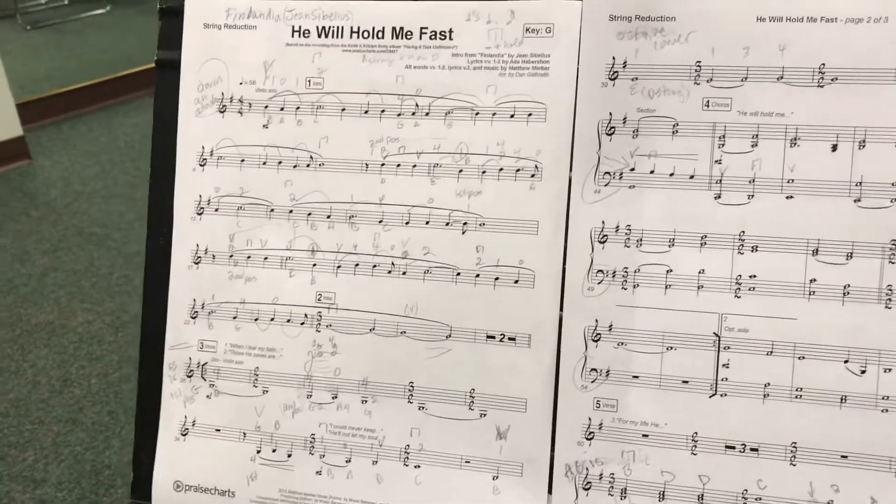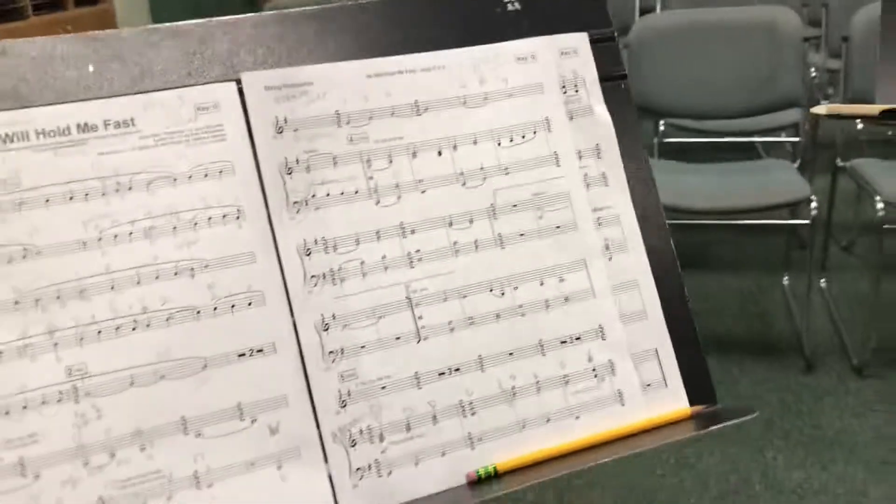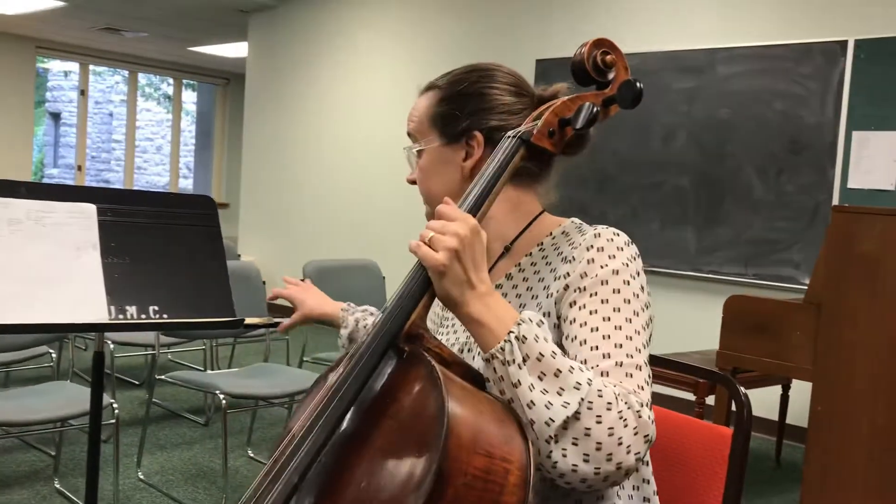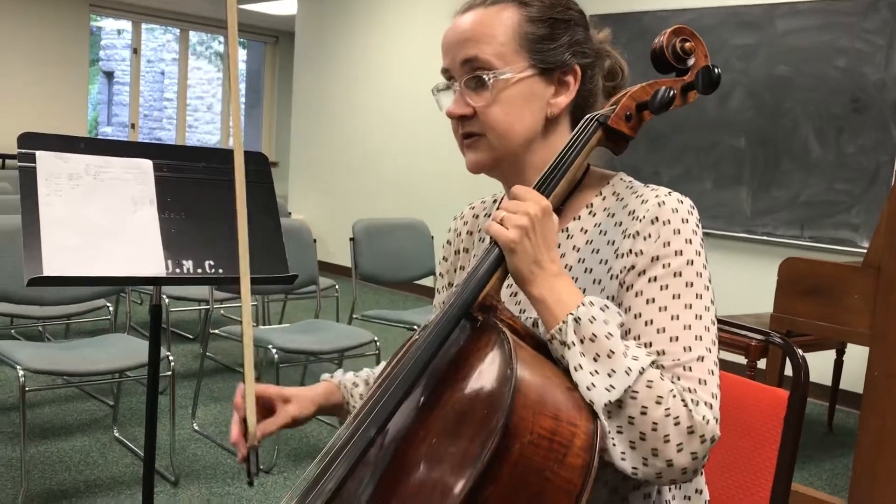This is the piece, and we're going to record me doing it for you. It's the same tune as that orchestral piece known as Finlandia, and it's a hymn in a lot of people's hymnals too.